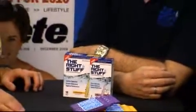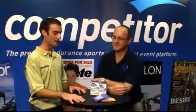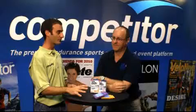Sean McKeown here with Competitor.com at The Running Event, and I'm here with David Balaga from The Right Stuff. Right Stuff is a new electrolyte supplement for your drinks — you can actually put it right in water, which is pretty cool. Could you explain a little bit about what The Right Stuff is?